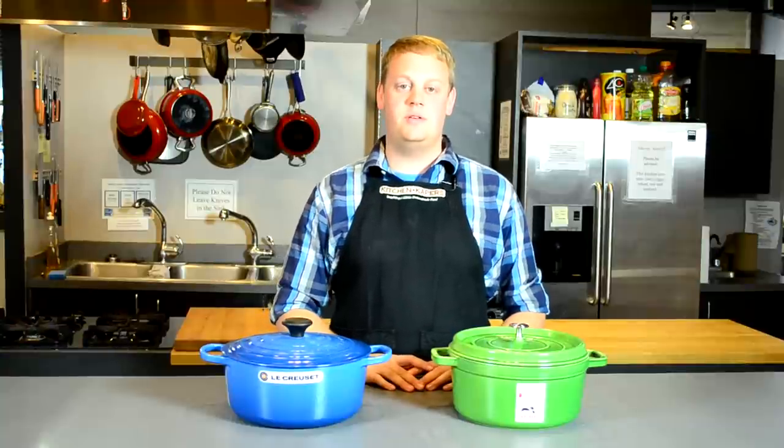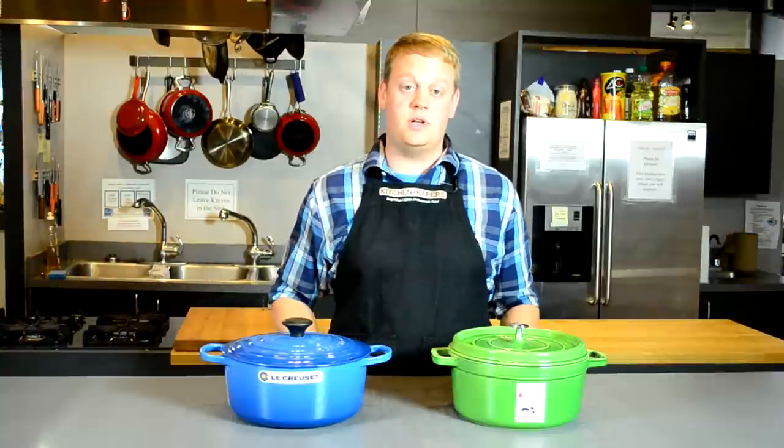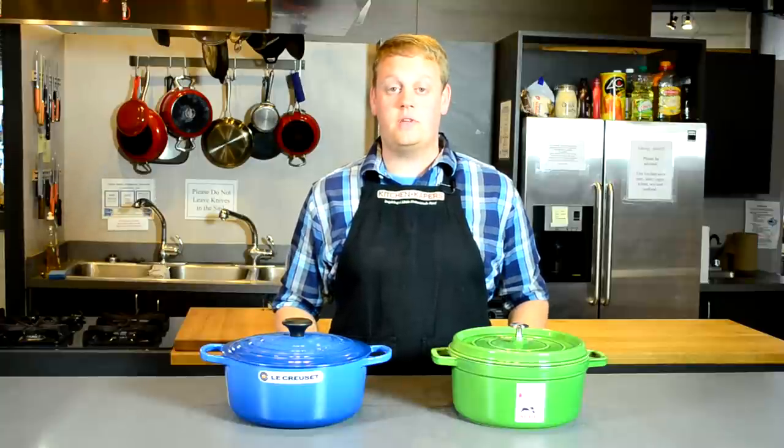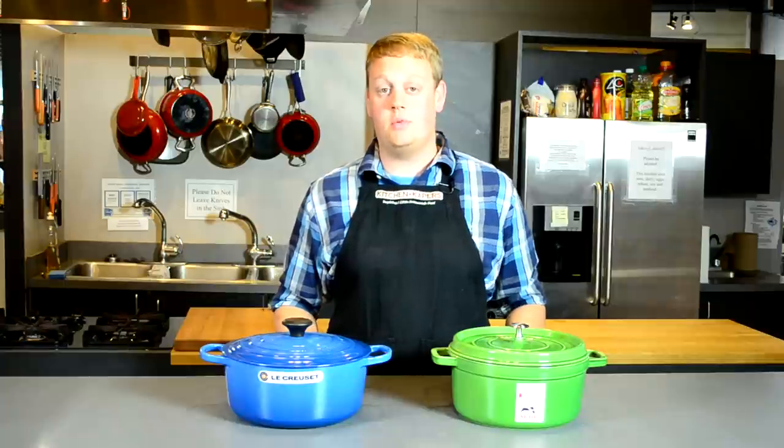Hi, I'm Dave with Kitchen Capers. Today we're going to be talking about the Le Creuset and the Staub Dutch ovens. Now both of these Dutch ovens are made in France. They have a full lifetime warranty. They're also both cast iron with an enamel coating.